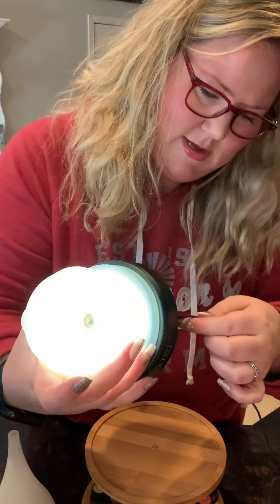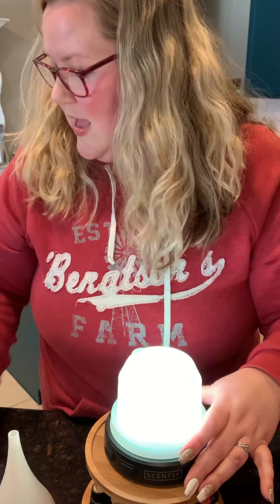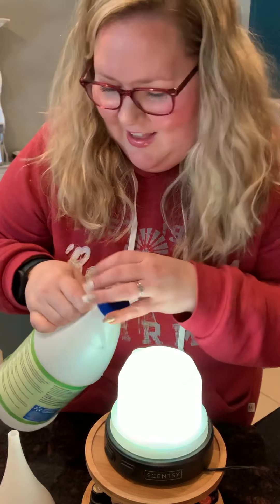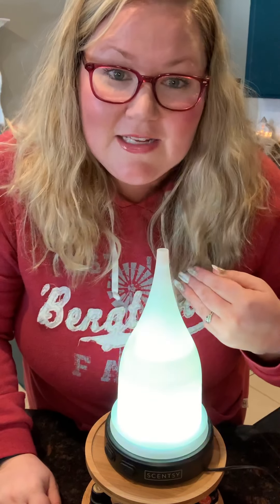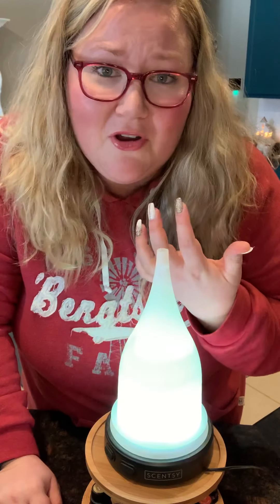I'm going to go ahead and fill it half water and half white vinegar. Isn't white vinegar like the cure-all for everything? I like to do this during the day when I'm away from the area I'm cleaning it, or I'll take it and put it in another area I'm not in, because I personally don't want to smell vinegar all day.